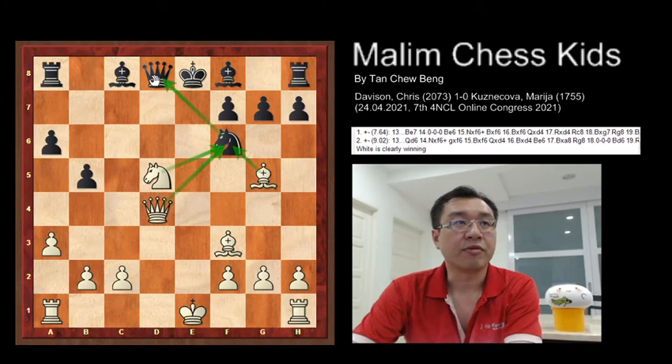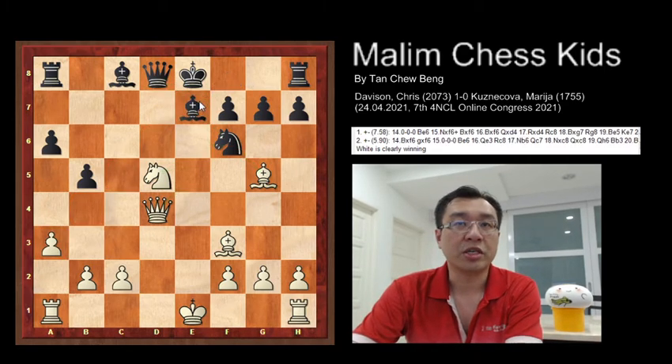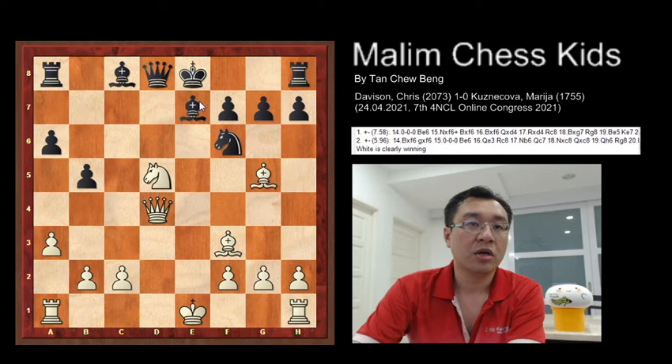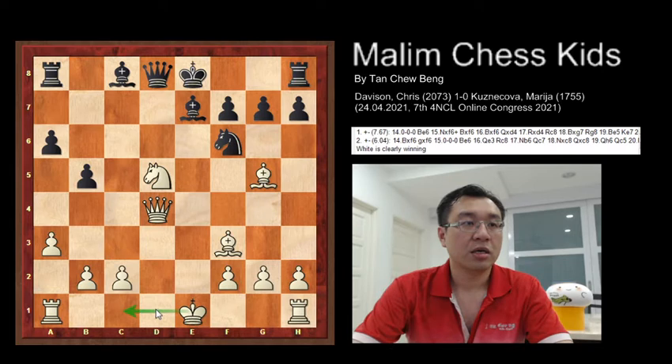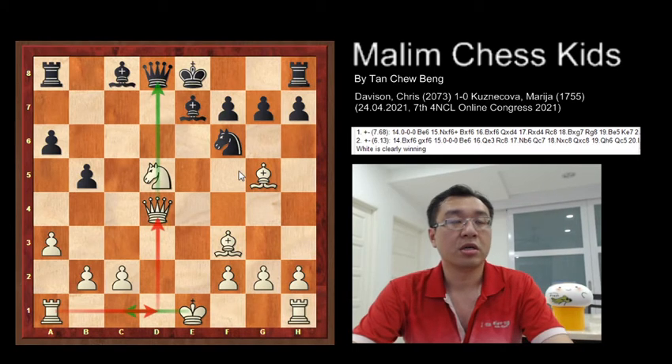So after this move, bishop e7. And now you can go for long castling. Here the rook will be there, and here the queen. The king will have a very strong attack to d5.